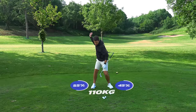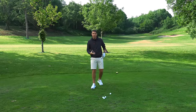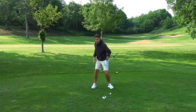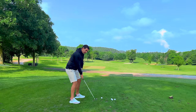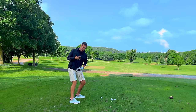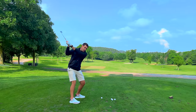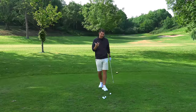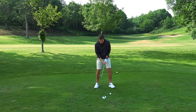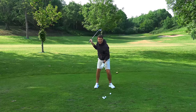The pressure in your legs has got greater than at setup - more tension, more pressure in the trail side. You're loaded into your lower body in a really powerful position. Not only do you feel pressure and tension there, you feel it through your chest and through your arms as well. That increase of pressure - lots of tension compared to setup - makes you feel like you've got 110 kilos. You can really feel it in your feet and in your quads.